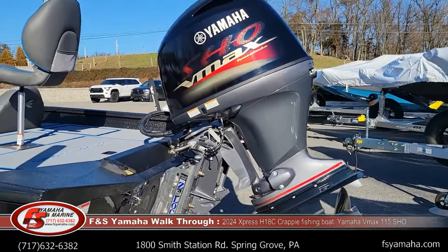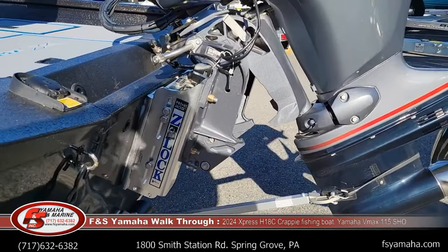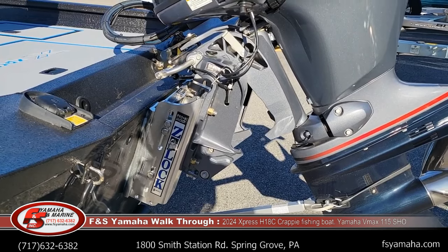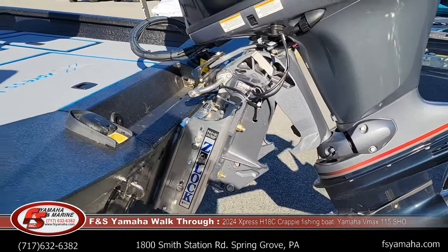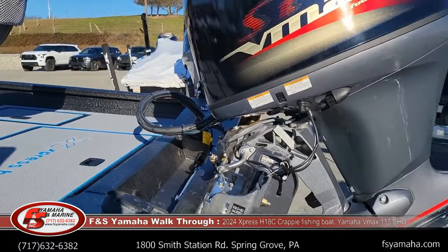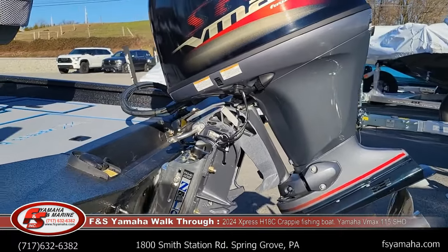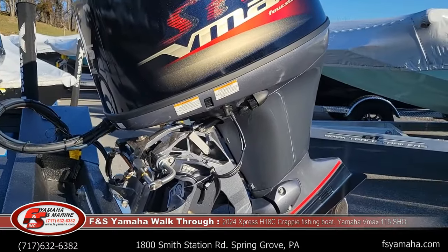Six-inch jack plate. You have the option of either a manual jack plate like this or hydraulic. I suggest jack plates on all of the hyperlift pad hulls because it makes the boats perform better, and also gives more clearance for cabling. For every one I order, I order with a jack plate whether manual or hydraulic. Hydraulic steering is another upgrade, which is a must when you go to that size of motor.